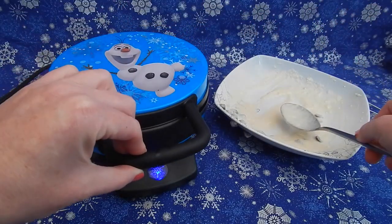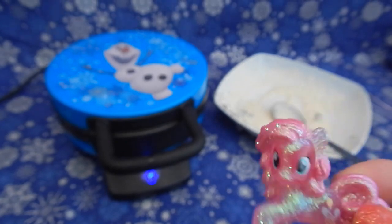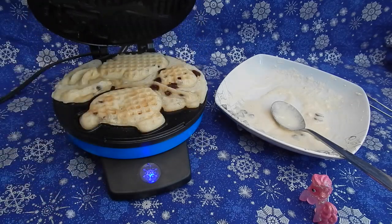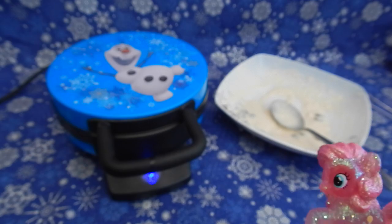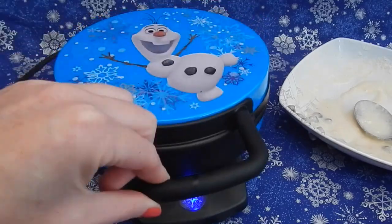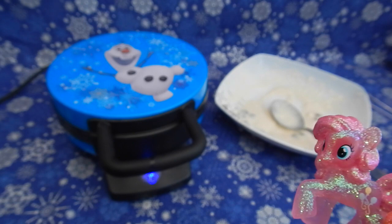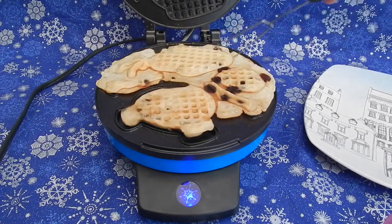I'm going to close my waffle iron and hopefully these will cook pretty fast. Then Pinky shows up asking if the waffles are done yet because she's starving. I check a couple of times — nope, not quite done yet. After a few more checks, they finally look good enough and I take them out of the waffle iron.